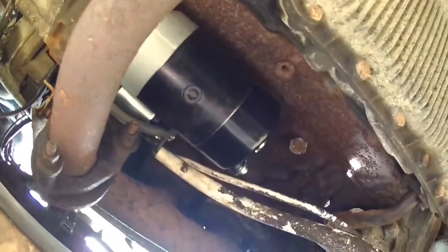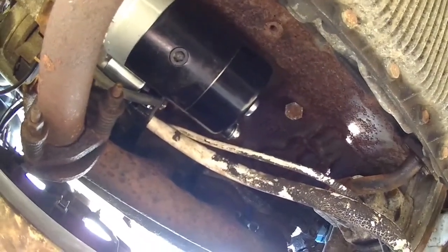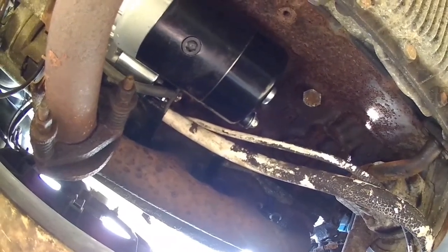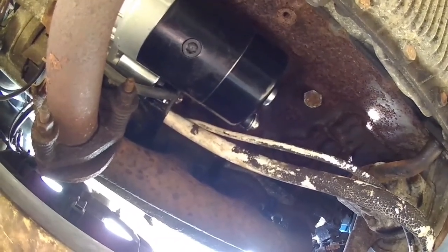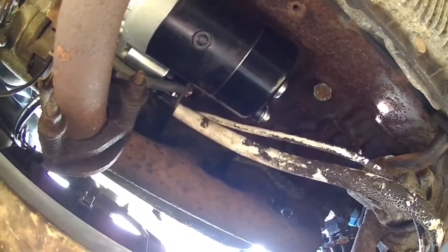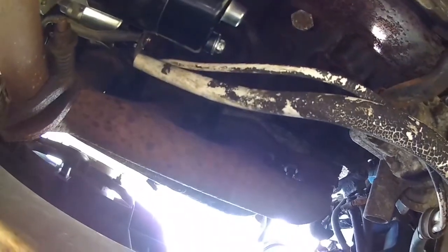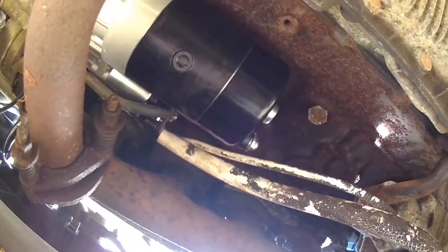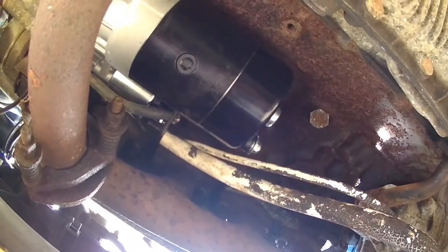Now the new starter motor's on, I've got to do the heat shield. I've got to trim it quite a lot to get it on, and of course I forgot to bring my tin snips. So I can't trim it here — I've got to take the heat shield home, trim it, and then bring it back. What a pain that is.